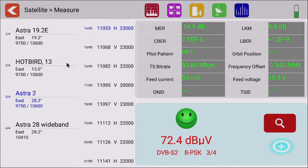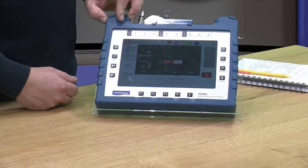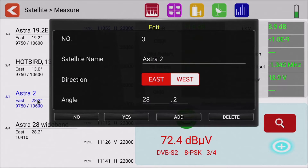Down the left-hand side we've got our preset satellites. These are pre-built into the meter and they can be amended, changed, and you can add new ones. If you wanted to make any changes on the fly, you can press and hold and then up will come a pop-up menu where you can click add to add a new one, rename the existing one, or make changes to the satellite position within this pop-up window.